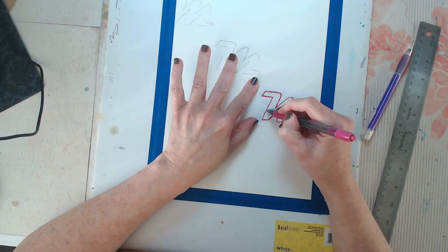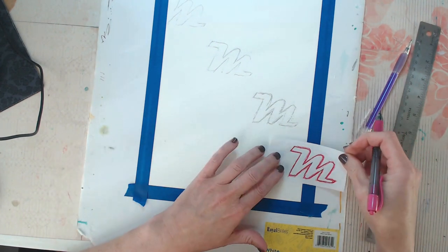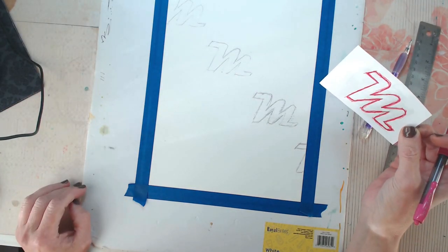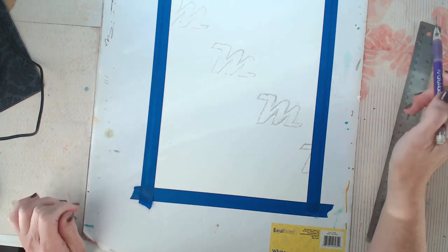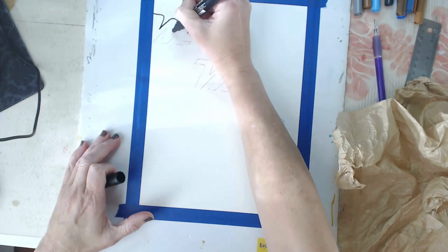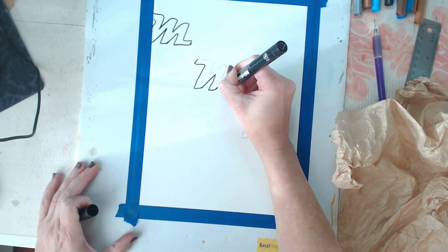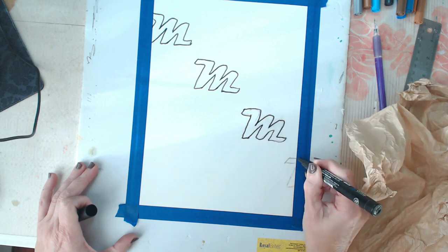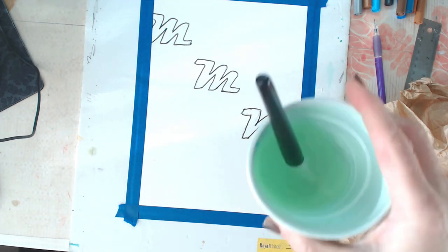His name is Max, so I'm starting with this letter M that was inspired by another piece — I'll show you a glimpse of it in a minute. I didn't think about this ahead of time, so this is raw, in-the-moment, pure inspirational intuitive creation, which is what I really love to do most. Right now I'm tracing over the M with a Posca marker because I want it to be visible through a tissue paper layer I'm going to put on top.